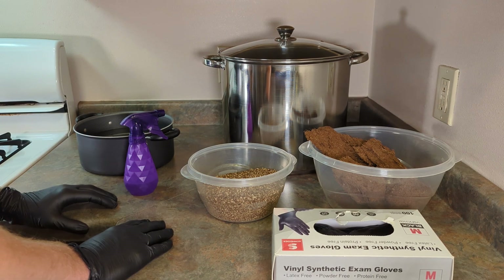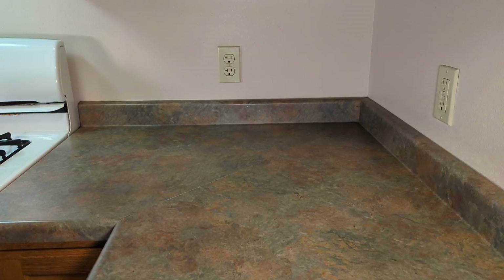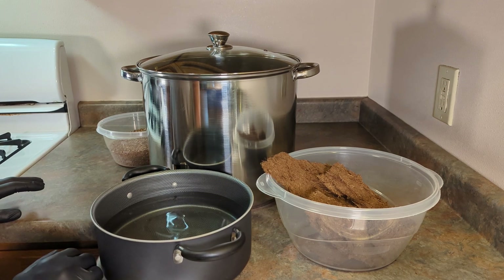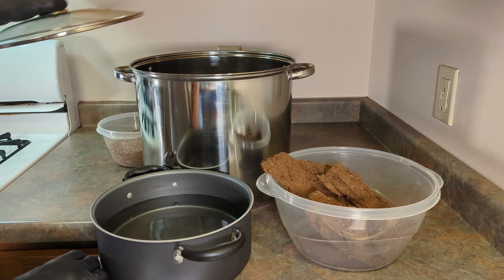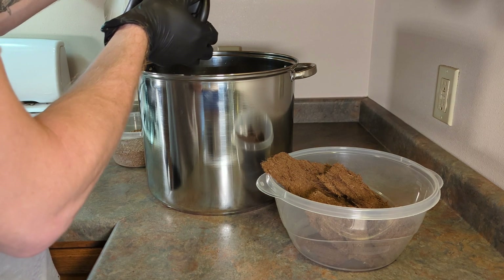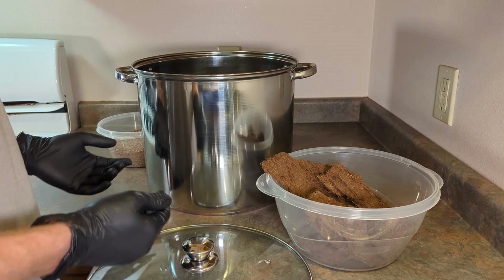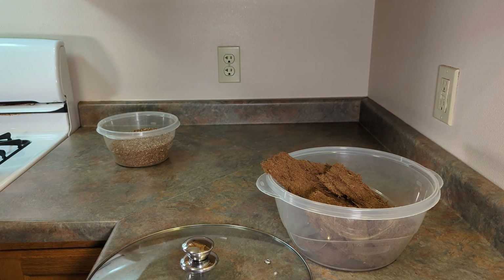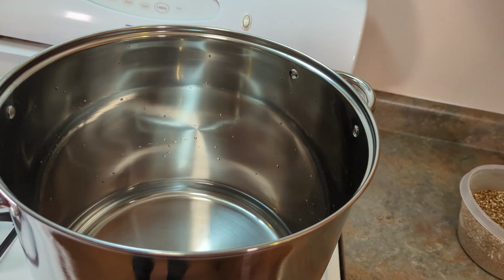And that's really all there is to it, so let's go ahead and clean our work area now. Now that our work area is clean we can go ahead and start preparing our substrate. The first thing we'll need to do is put 8 cups of water into our stock pot. Our next step is to bring the water up to a boil. This part can take a couple minutes so I'll go ahead and fast forward to the next step.